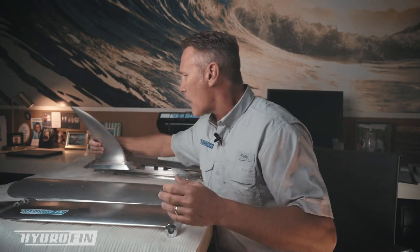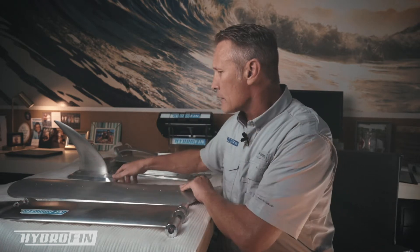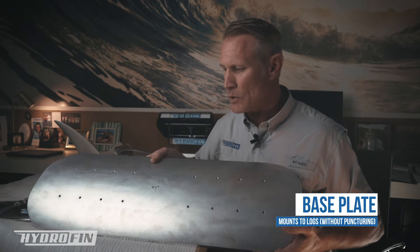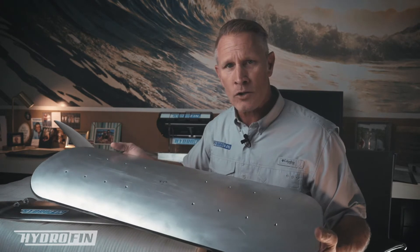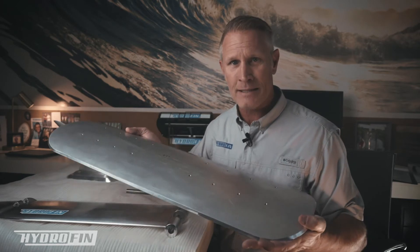The rear foils mount below the water line in the back of the boat. Let's talk about how all these parts come together. I'll start by talking about how it actually attaches to the boat — to the pontoon logs — for the main wing system. What we have here is what I call the base plate, and as you can see, it takes the same curvature as the log of the pontoon. We've got plates made for 24-inch, 25-inch, and 27-inch logs.